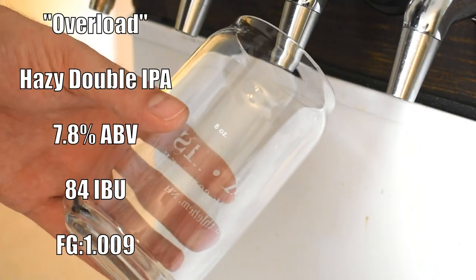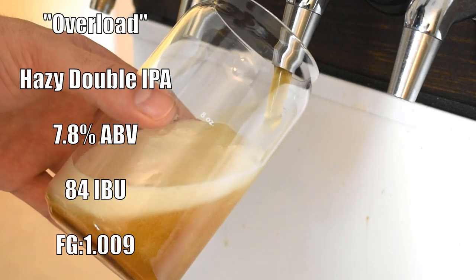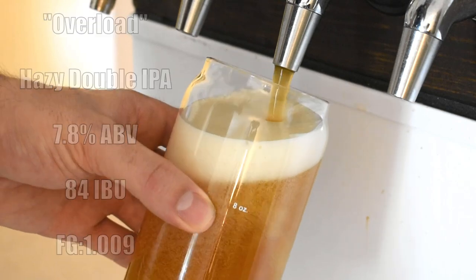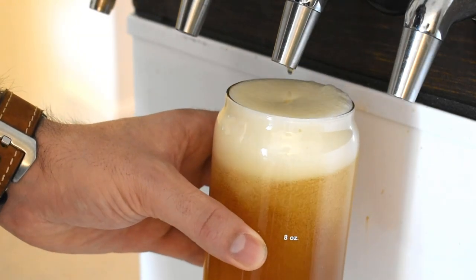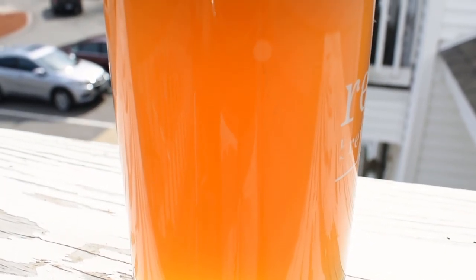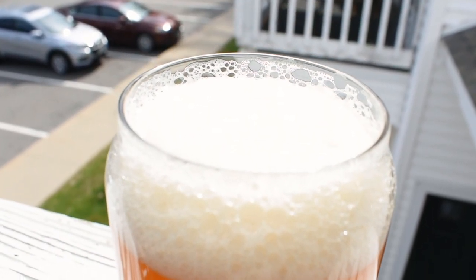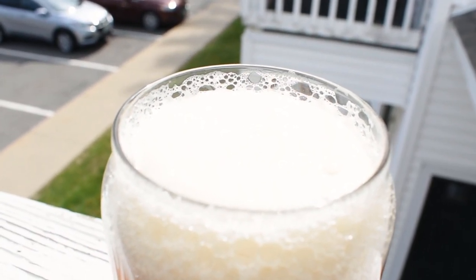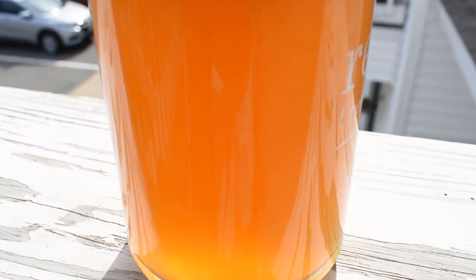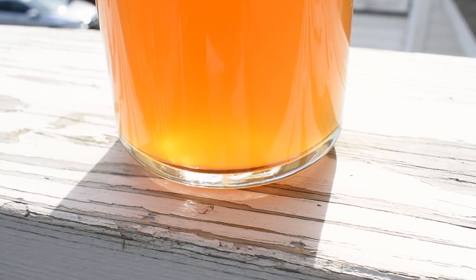I called this one Overload because of what happened to my controller. It comes in at 7.8% ABV and 84 IBUs. The appearance of the beer is pretty hazy — it looks like it's kind of an orange to deep gold color, and the head on it is very creamy, very clean, robust, and somewhat off-white. It is definitely leaving some pretty awesome lacing and overall staying in place for a long time, which is great.